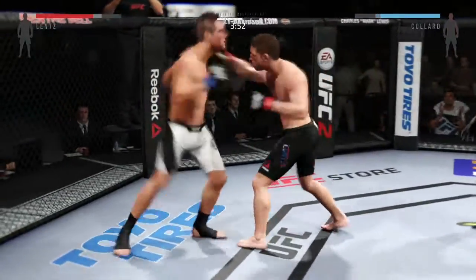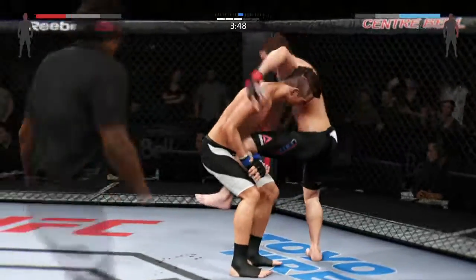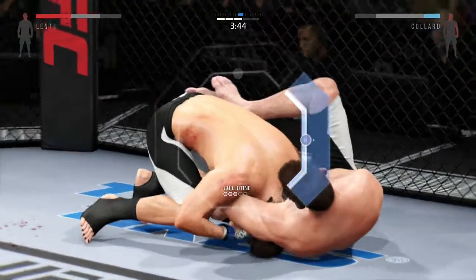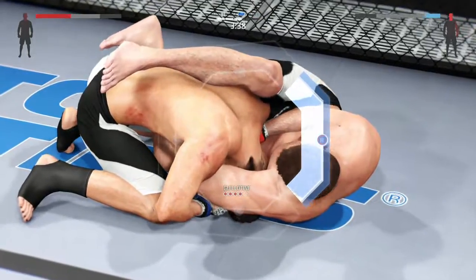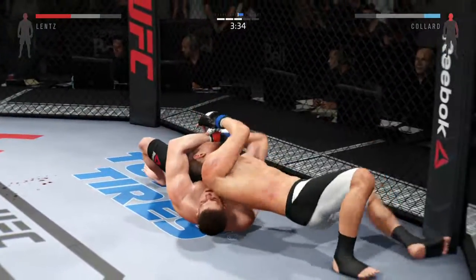He avoided damage blocking the big kick. Both men landing in that exchange. Tries for a low single — he's got a guillotine. Looking for those counter strokes. He's got his hands locked together, Mike — this is a tight guillotine. Wow, that's out. Very nicely done.